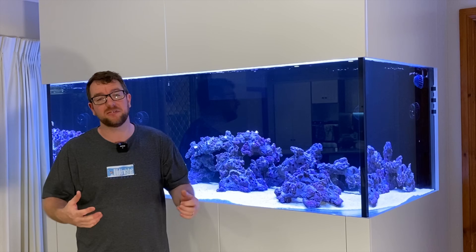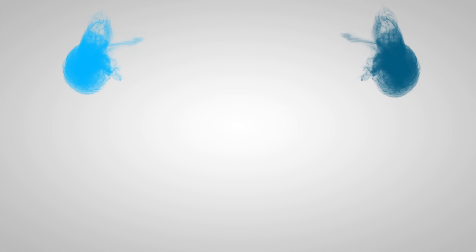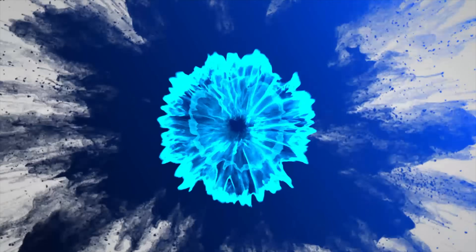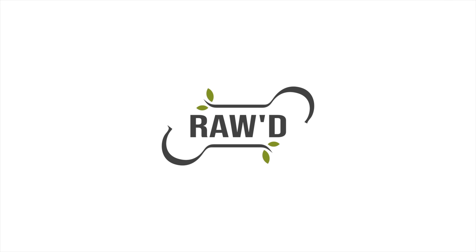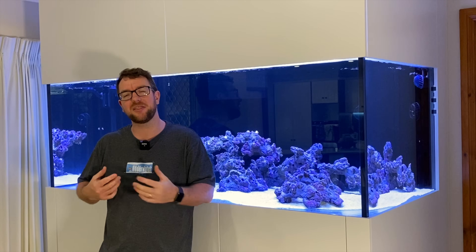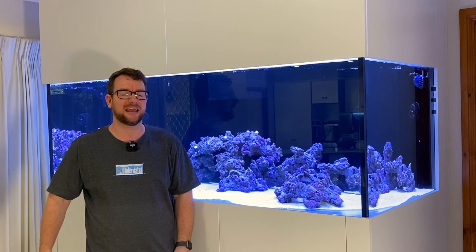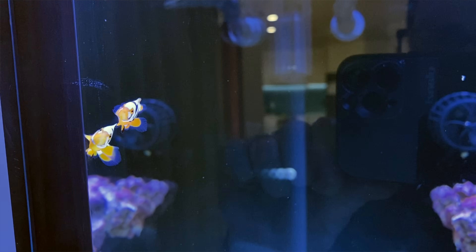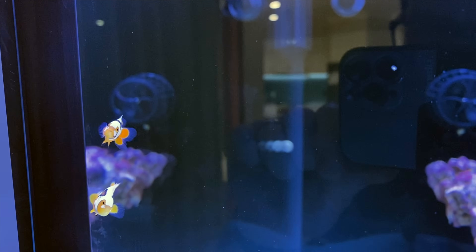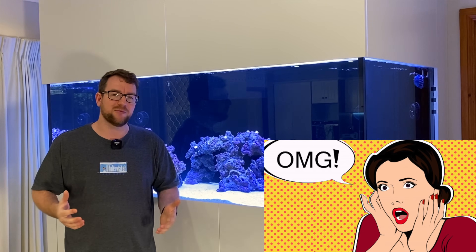Hey all, welcome to Parker's Reefs. Today's episode, now that I've got some clownfish in my tank, we're going to go UV sizing and shopping. Thanks everyone for joining me on another episode of what is becoming a very extensive process on the build of my dream reef tank. If you're following the channel, you may have noticed in one of the recent episodes we introduced these two little gorgeous clownfish from Coastal Clownfish up in New South Wales. I mentioned in that video something a little bit controversial — that I do not do fish quarantine with any of my tanks.